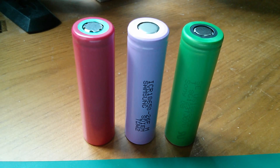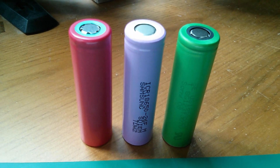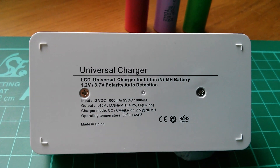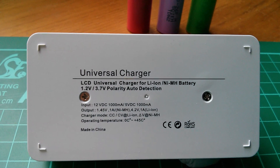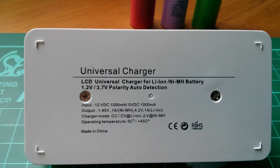On the left is a so-called Sanyo, in the middle is a so-called Samsung, and on the right is a so-called Sony. On the back of the charger it says universal charger — it doesn't actually say S7, but it is an S7. LCD universal charger for lithium-ion and nickel metal hydride battery, 1.2 volts and 3.7 volts, with polarity auto detection.